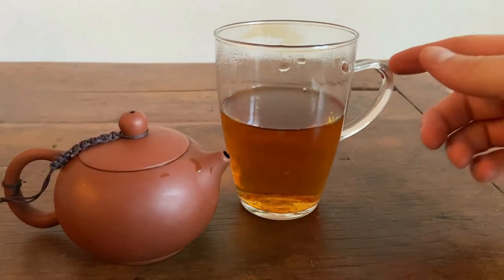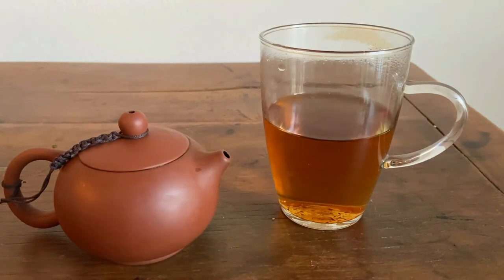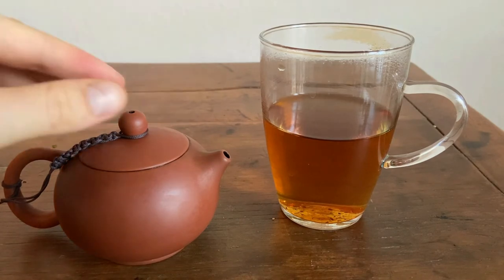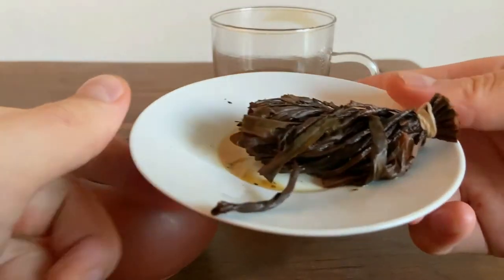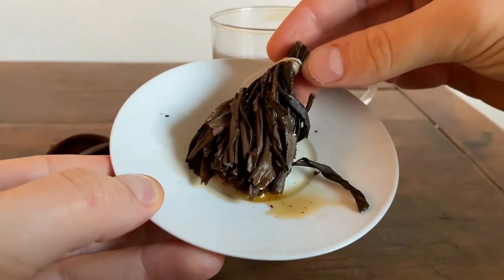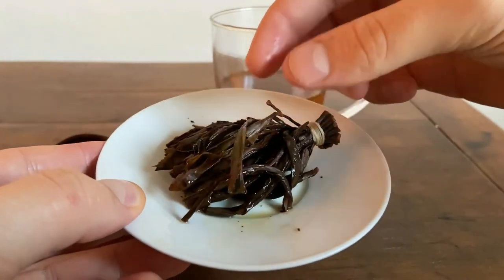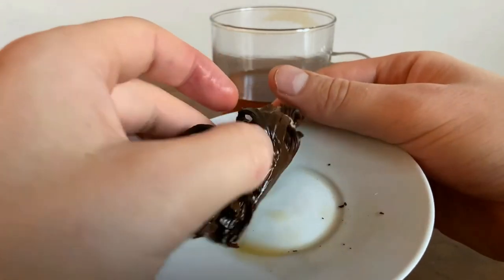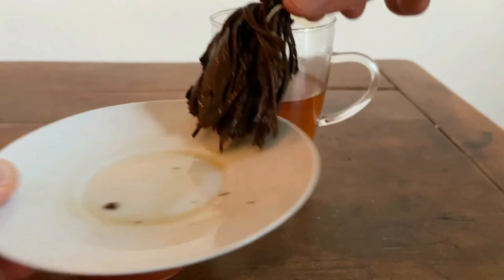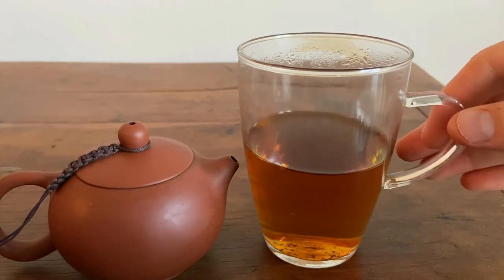Here we have the second brewing. The color is actually the same, more or less, which is unique — you'd usually think it would get a little lighter. That soy sauce saltiness is still persisting, but the sweetness is going away, so it's becoming a little bit more one-sided. The rod is really starting to open up here — it's fully opened up now, more or less, with some leaves still a little twisted. This tea definitely still has some flavor to give. It's definitely leaning less into the sweetness and more into the soy sauce and the muscatel.